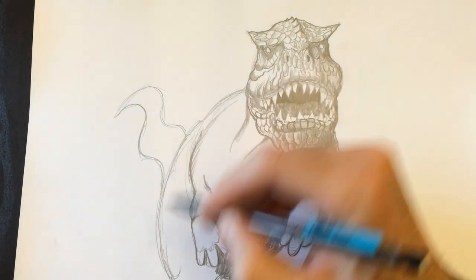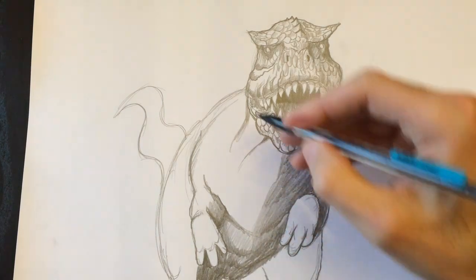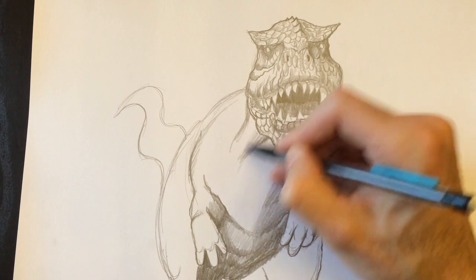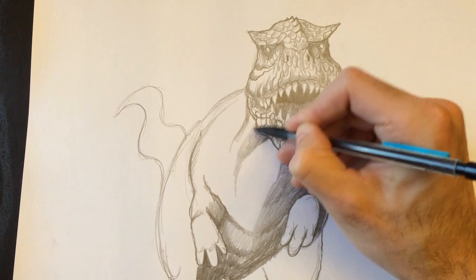Let's trace out the outline of his leg and color in this side of the leg — nice and dark between his fingers. And add a little bit more thickness to his skin fold.